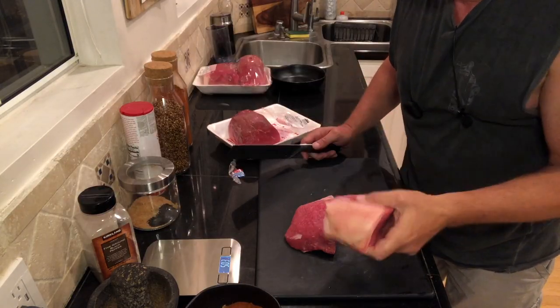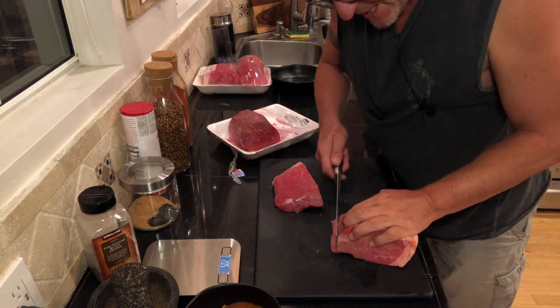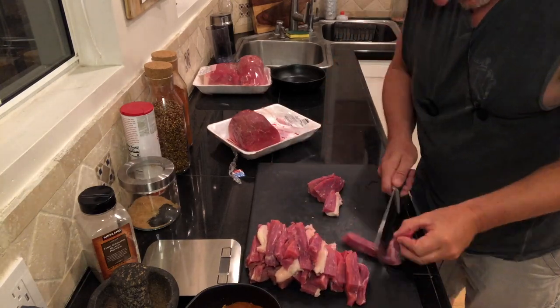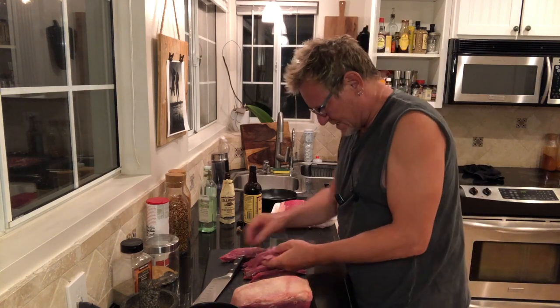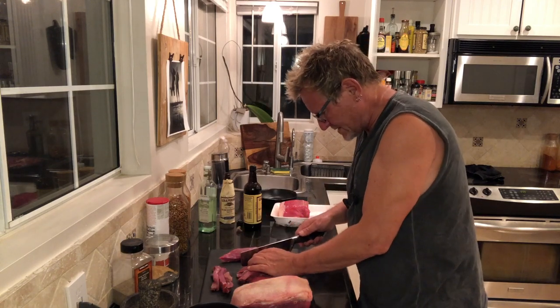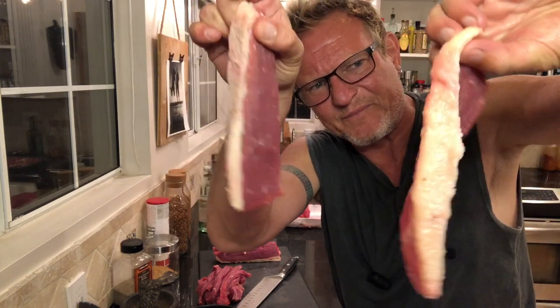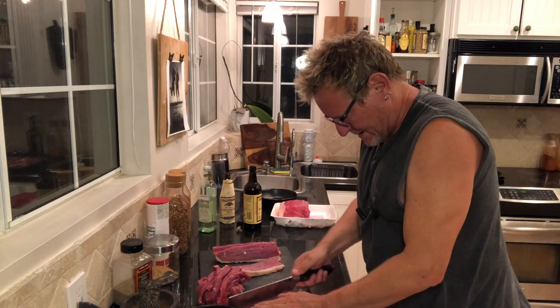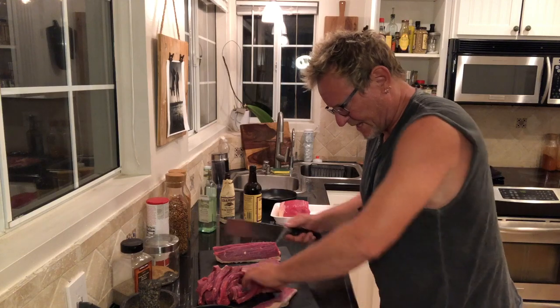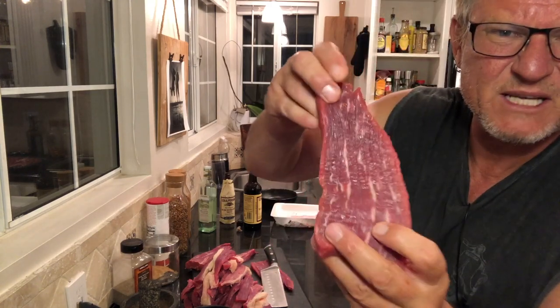As you can see, I keep the fat intact and we'll use that fat. Now starts the long, arduous process of cutting little pieces. Keep in mind that when this dries in your dehydrator, these things are going to lose anywhere up to 50% of their size and weight. So keep that in mind as you're cutting and sizing up these pieces. These things are like crack to South Africans, believe me. Just have a look at how this meat is marbled and why this is the preferred cut of meat for biltong.